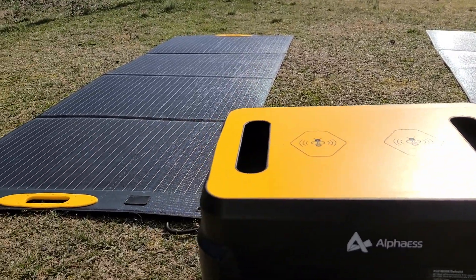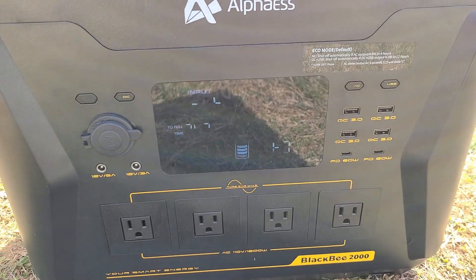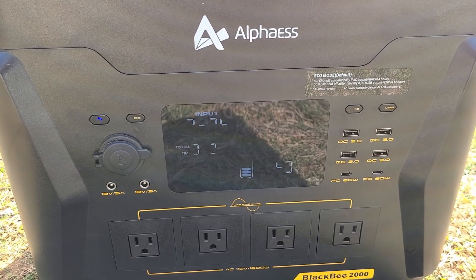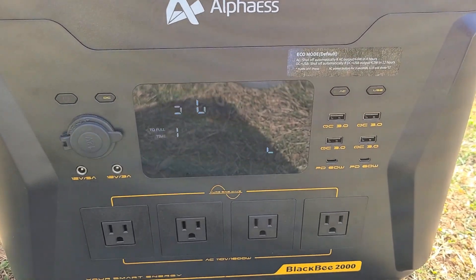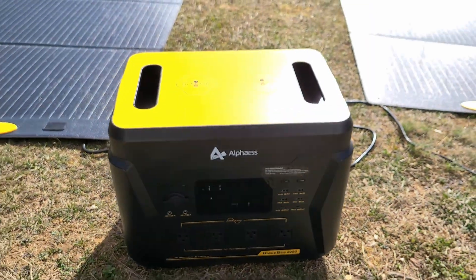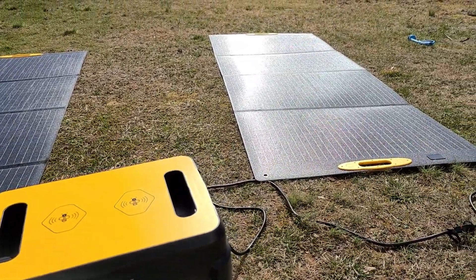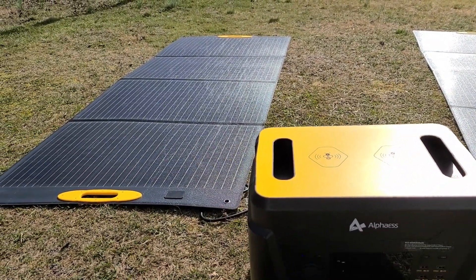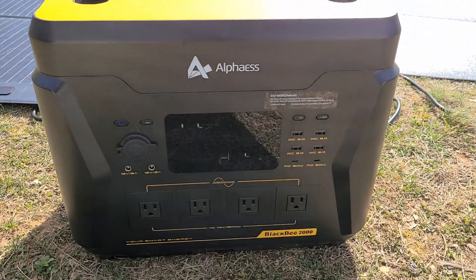I'm not too sure why I'm not hitting max power — it is winter right now, and that could make a difference. It could also be the temperature, since it's about 50 degrees outside. I'll be back to see if the power station actually reaches 100 percent. Both panels are just flat on the floor for better sun exposure since the sun is right above us right now.